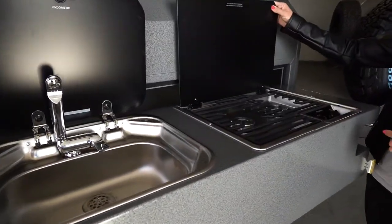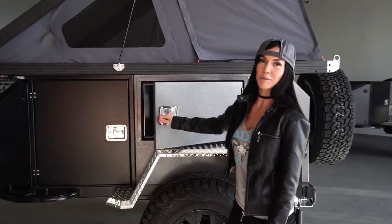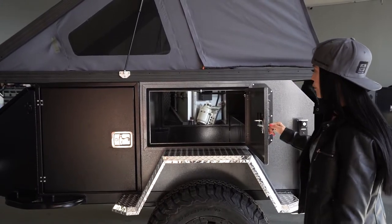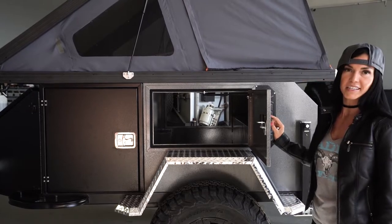And also a propane two-burner stove. On the side of the trailer we have a big storage unit that you can access from both sides of the trailer. You can fit any type of gear that you can think of in there.